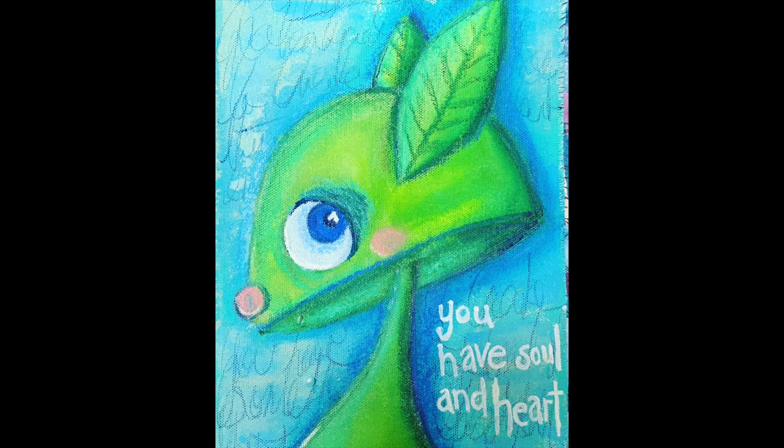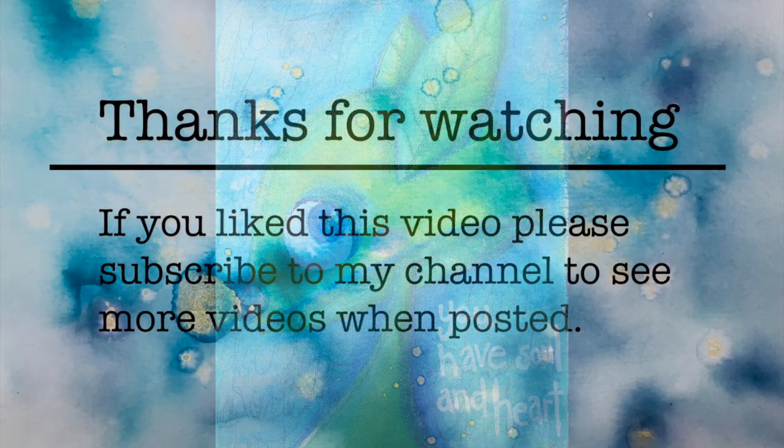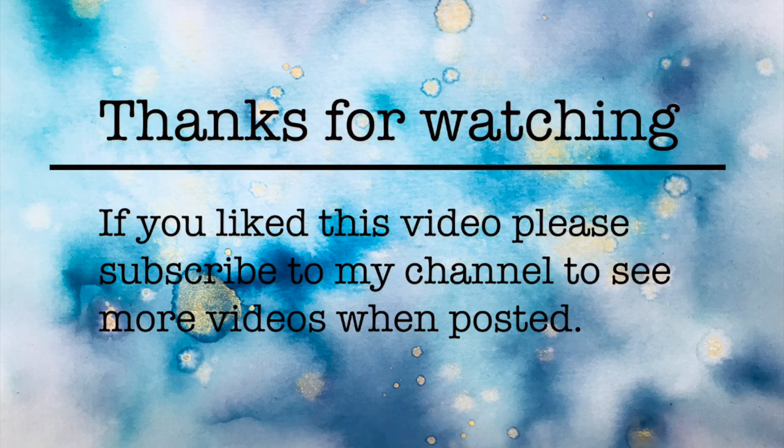Thank you so much for watching me discover a new material to use in my journals. Until next time, bye for now!